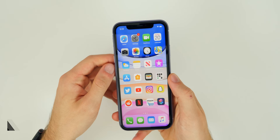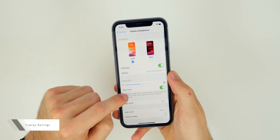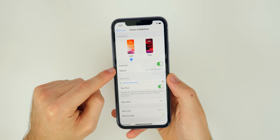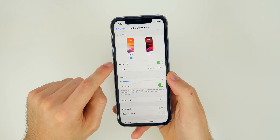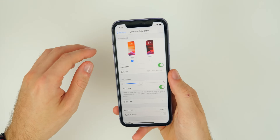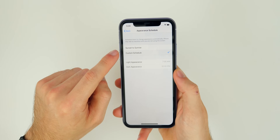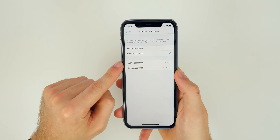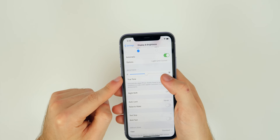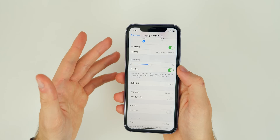The next thing you want to do is enable the all-new dark mode and configure your display settings. Go into Settings, then Display and Brightness. You'll see dark mode right there — you can toggle it on, and there's an automatic option below that I'd definitely turn on, so your phone is in light mode during the day and switches to dark mode when the sun goes down. In the options you can also set a custom schedule for light and dark appearances rather than just sunset to sunrise.